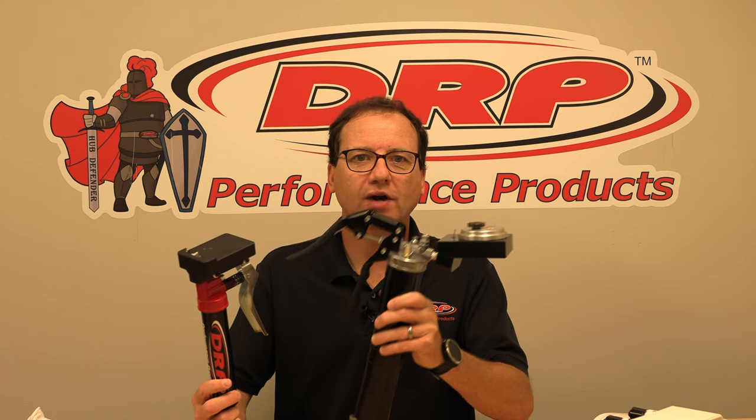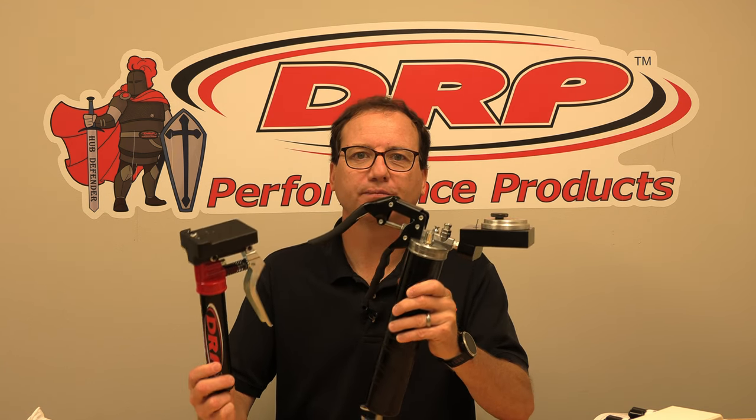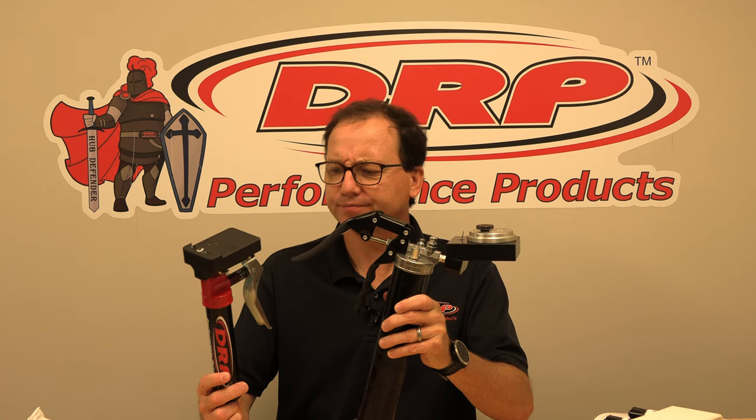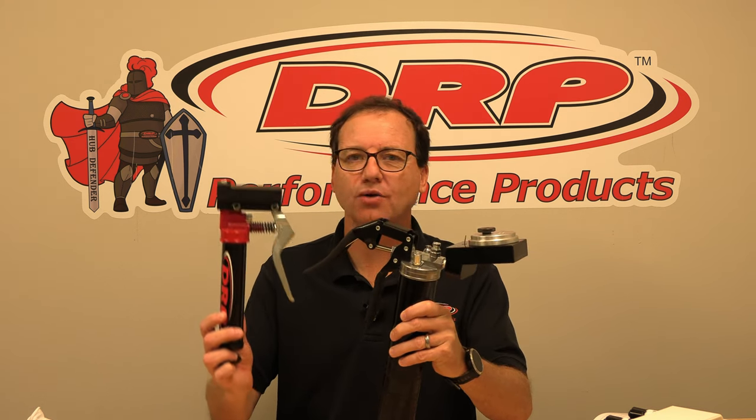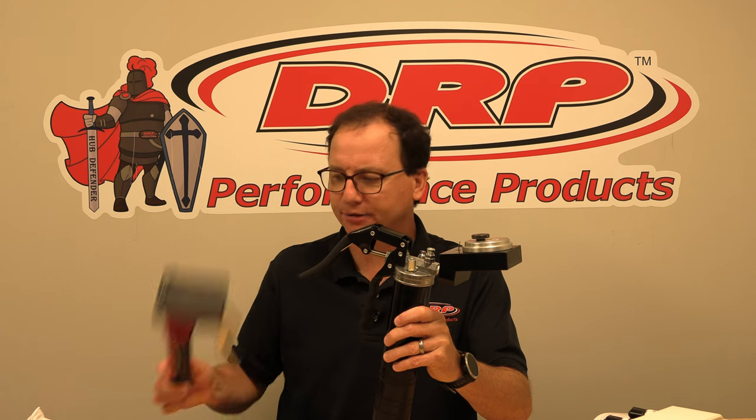In this video we're going to compare our two models of precision bearing packers. We have our standard precision bearing packer and then we have our mini precision bearing packer.